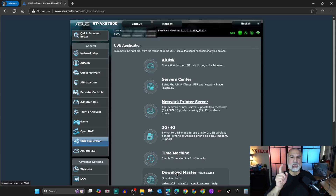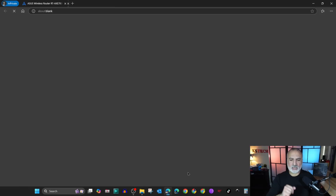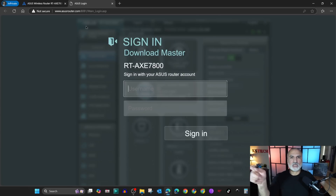If you click on it here it will open as if you clicked on the link in the previous menu. So I'm gonna click on it here — this will take you directly to Download Master. I'm gonna log in using my administration username and password.